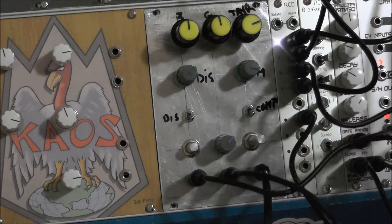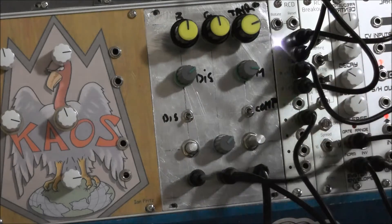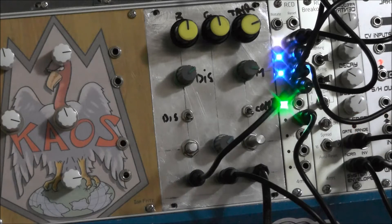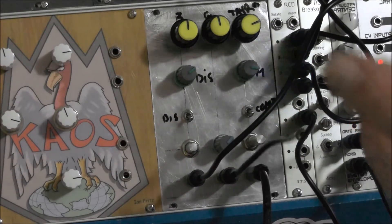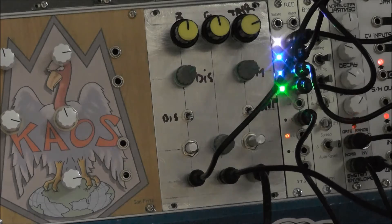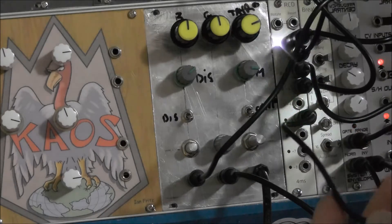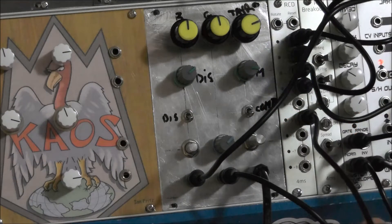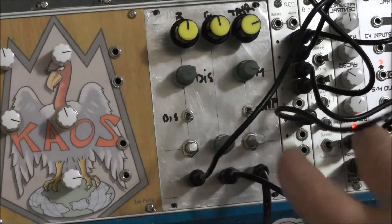So now what I'll do is I'll patch it into the Battery Acid and turn that up. I should also explain that the CV here is coming out of a VCO from the Woggle Bug — it's a Woggle CV out. The Woggle Bug has got a clock coming from the RCD and it's also got a chaos control input coming from the Frequency Central envelope.